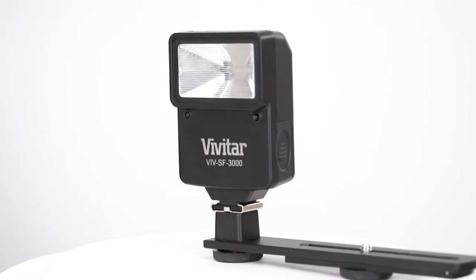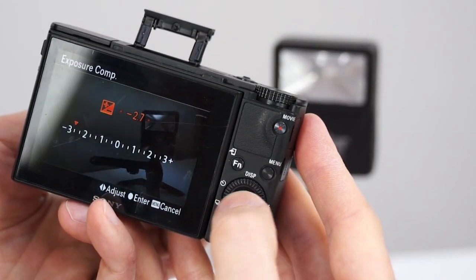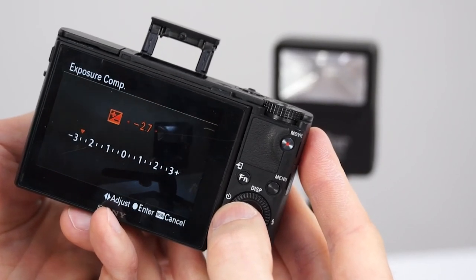Keep in mind that whether you shoot on camera or off, the SF3000 does not have adjustable brightness, so you'll need to adjust your camera's exposure compensation or other settings, or physically move the flash itself to change the exposure of your photos.